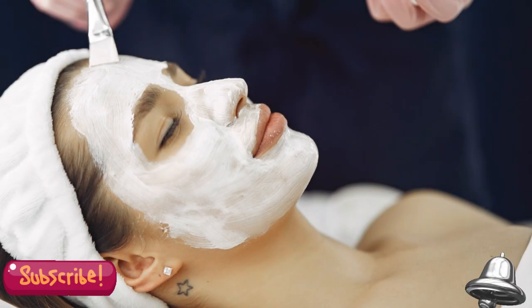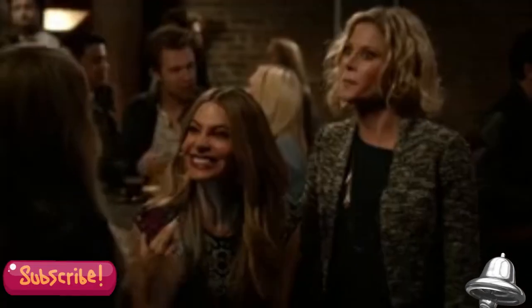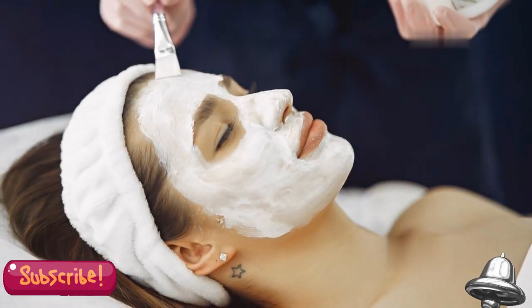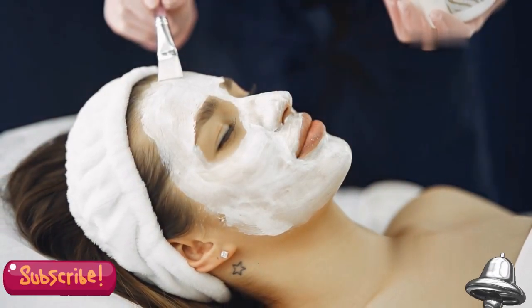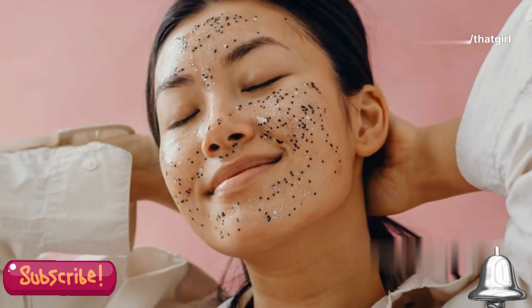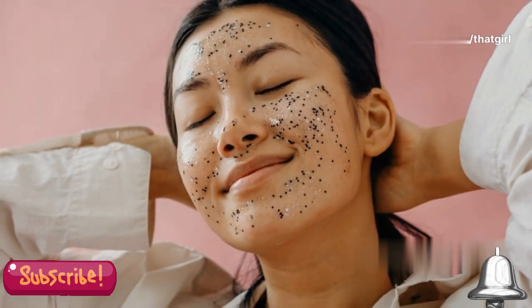Let's talk about safe at-home chemical peels. These peels can be a game changer for your skincare routine. They help to rejuvenate your skin by removing dead skin cells and promoting new cell growth. But it's crucial to know how to use them correctly to avoid any potential damage.